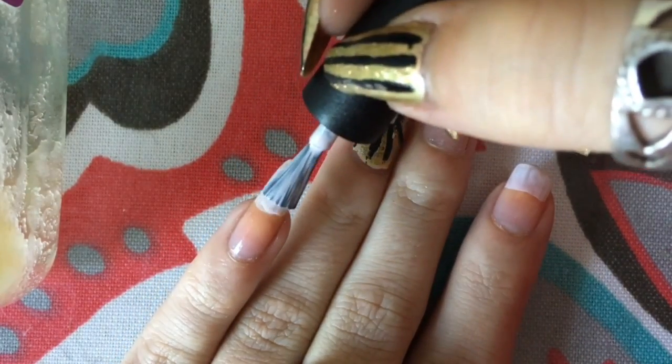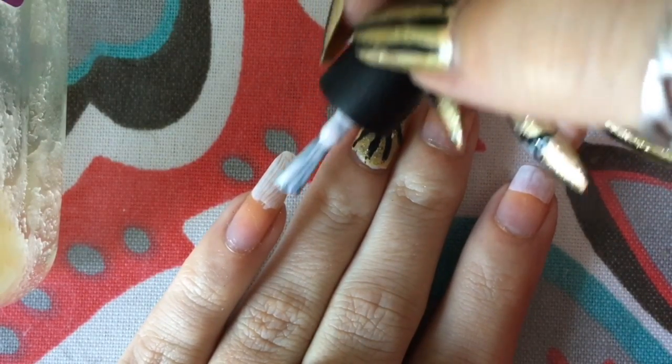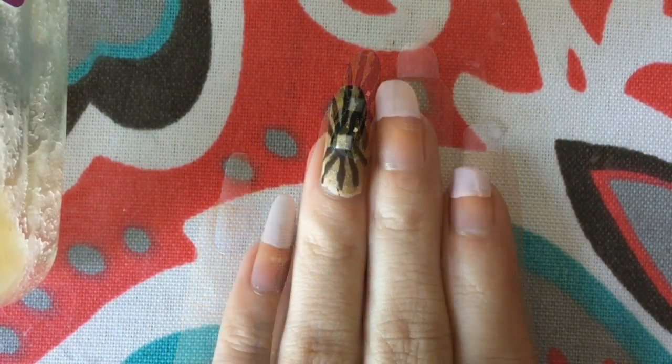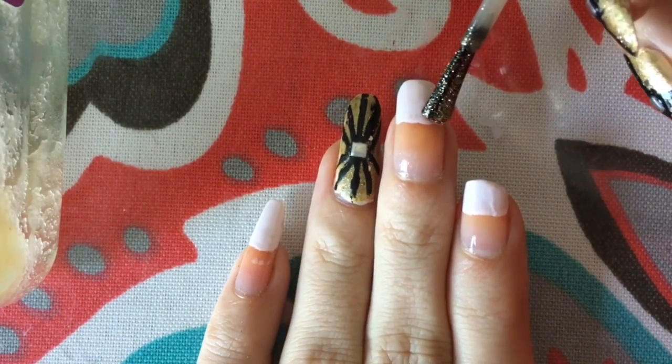I'm using it as my base so I have a place to put the sparkles on, because otherwise it shows through a little too much. Even though the sparkles I'm gonna do are very opaque, as you'll see in a minute, after I've finished my nice pinky here which has to get a really nice shape and length.